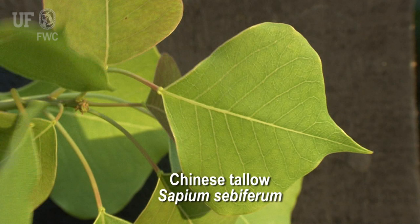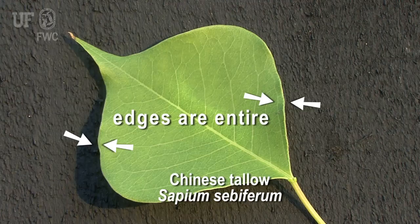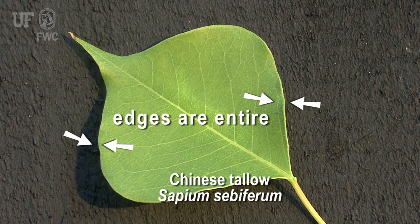The leaves are simple, and they occur alternately along the stem. The edges are entire, which means that there's no serrations or notches along the edge of the leaf.